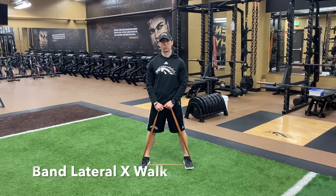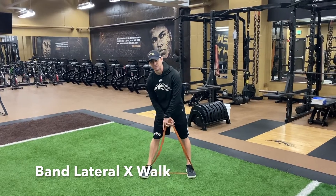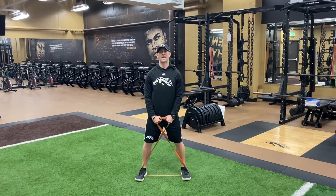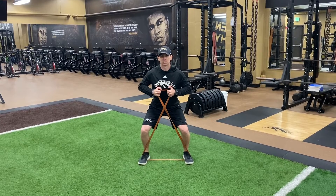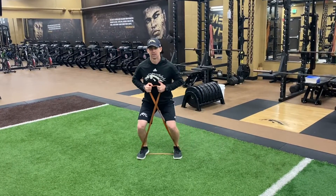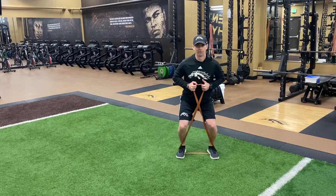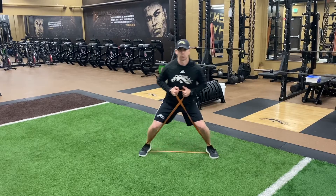Band X-walk lateral. Standing on top of the band with it under tension on my feet. Twist the band into an X, pull it up by the chest, drop into a half squat position, and step to the side. Bring it back, step to the other side. Over and back is one rep — complete for the prescribed number of reps.